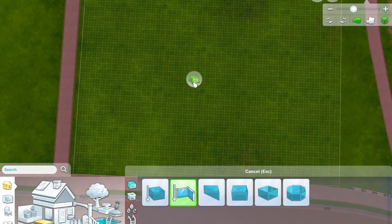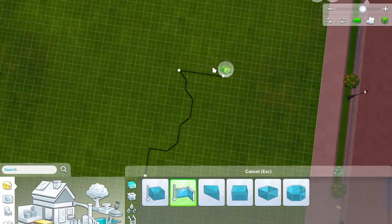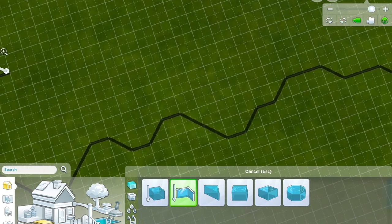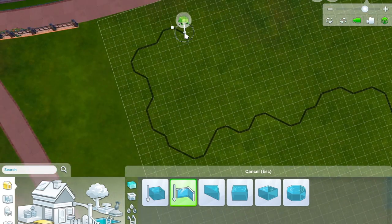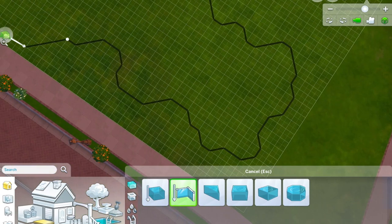Welcome back. This is episode two of Rebuilding Newcrest. This lot is the big 50 by 40 which is near the river — or is it the ocean? I can't quite remember.